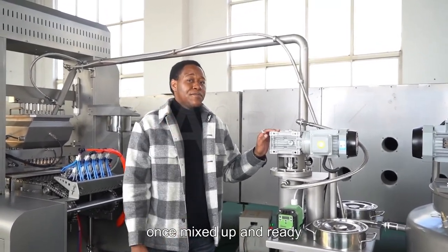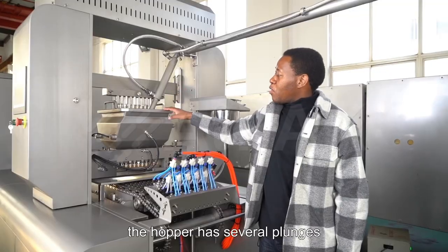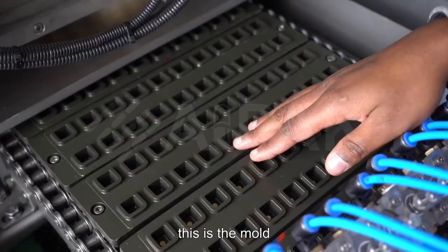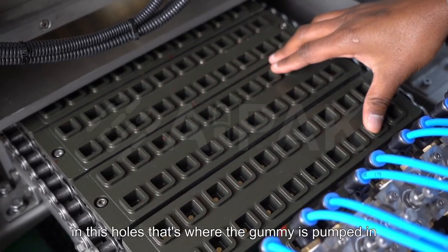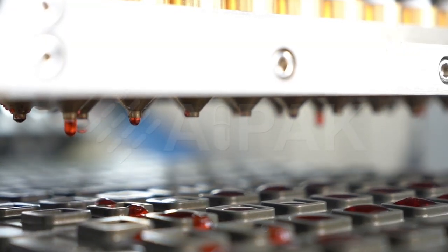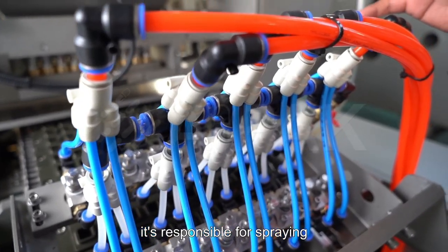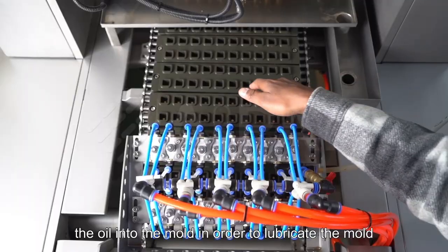Once mixed up and ready, everything is transported all the way to the hopper. The hopper has several plunges, and these plunges move up and down. This is the mold — it has several holes, and that's where the gummy is pumped in. This device is responsible for spraying the oil into the mold in order to lubricate the mold.